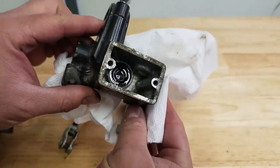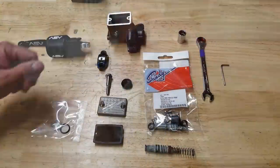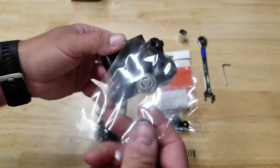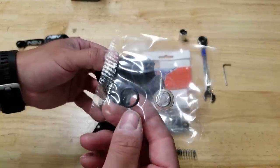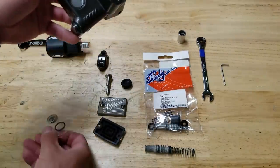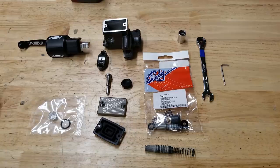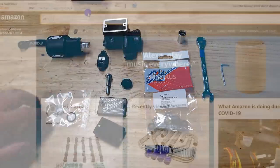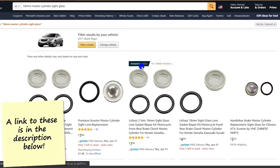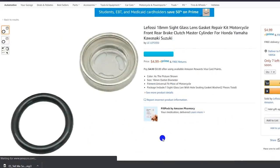When I pulled this thing apart, I decided I wanted to do a rebuild kit. I didn't have the pieces, so I ordered them. The main thing I want to show you in this video — what makes this video so special — is that we're going to be replacing the inspection window. I couldn't find any good videos showing how people remove and install those, or really any information on it at all. I think it's called an 18 millimeter inspection window, or master cylinder window.